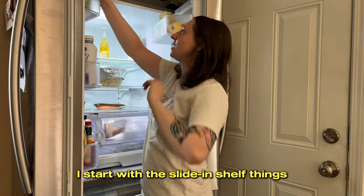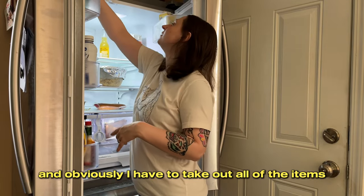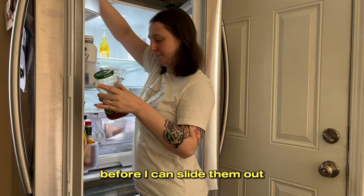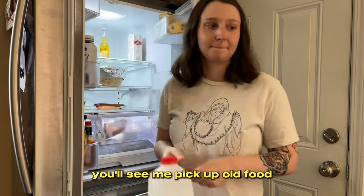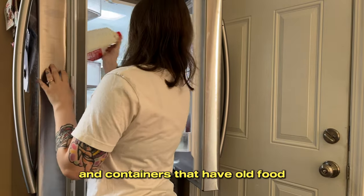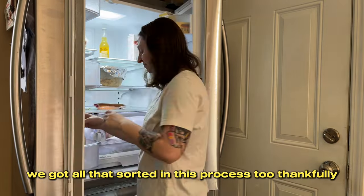I start with the slide-in shelf things on the inside of both doors. Obviously I have to take out all the items before I can slide them out and clean them. Throughout this process you'll see me pick up old food that needs to be thrown away and containers with old food that needs to be cleaned — we got all that sorted too, thankfully.